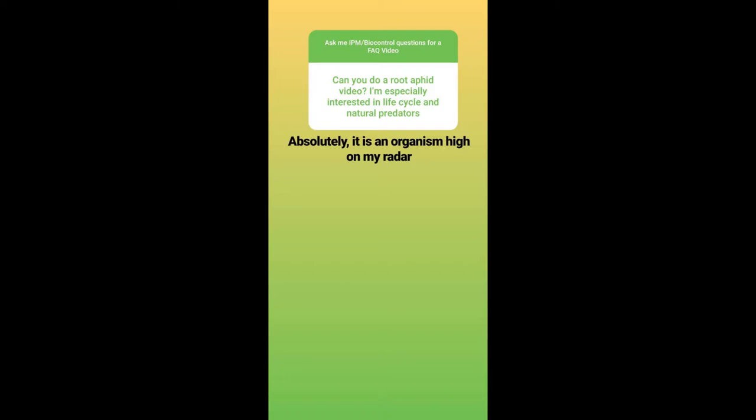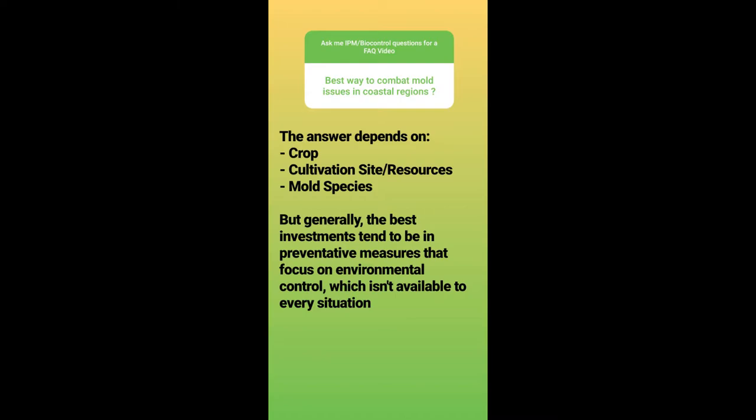Can you do a root aphid video? I'm especially interested in life cycle and natural predators. Yes, absolutely — it is an organism high on my radar. The rice root aphid is a big pest, not just for the burgeoning cannabis industry, but also for other crops. The life cycle is a very important aspect of control for any pest, and natural predators are important for control in pesticide-restricted crops, which is becoming more and more a reality every day.